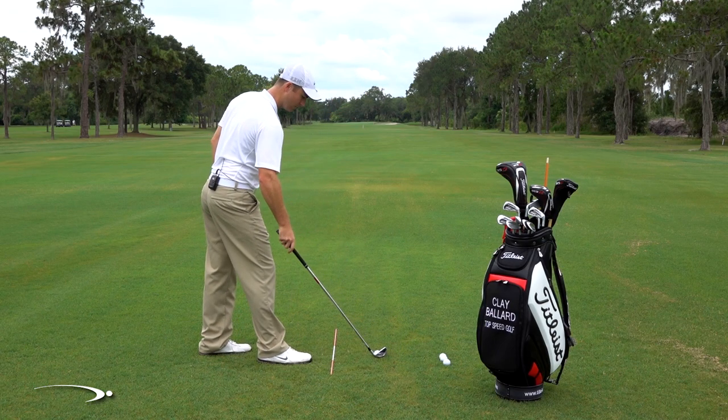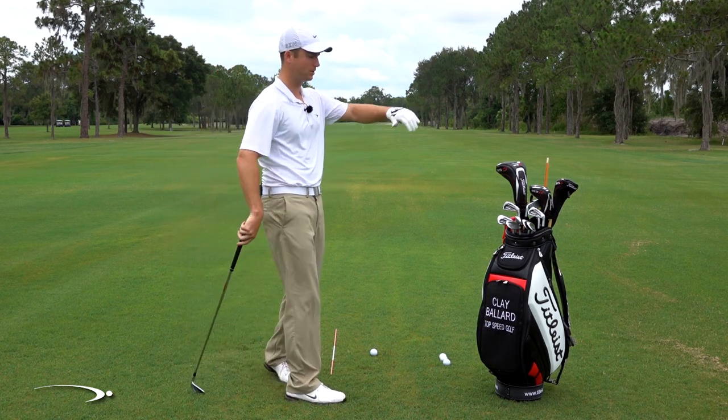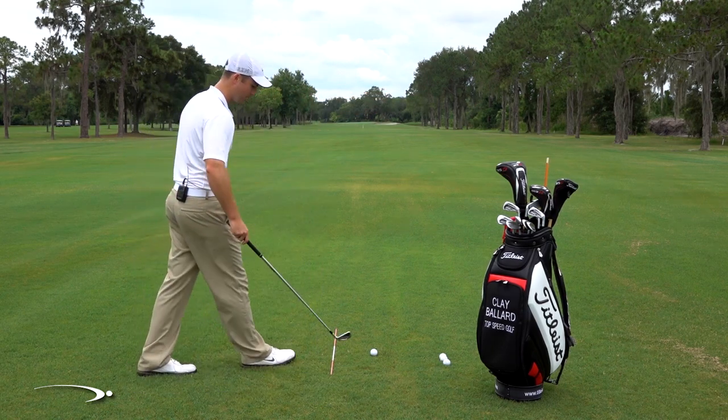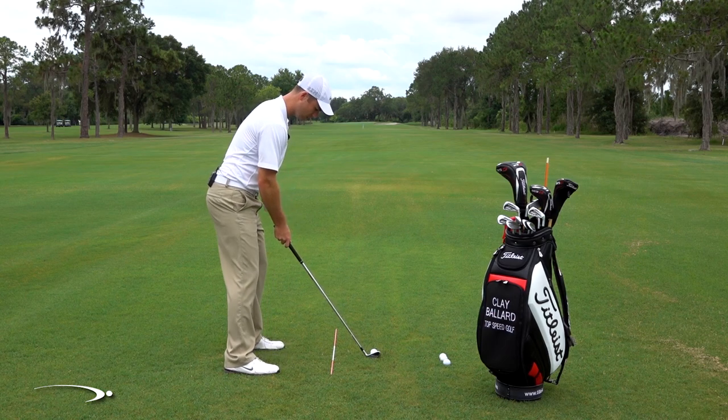Once we've done that, we're starting to get a feel. We're going to do that 15 to 20 times, get that feel of that ball turning over. Now we're going to go the opposite direction — I want to get that ball to turn over left to right, 10 or 15 yards if I can.